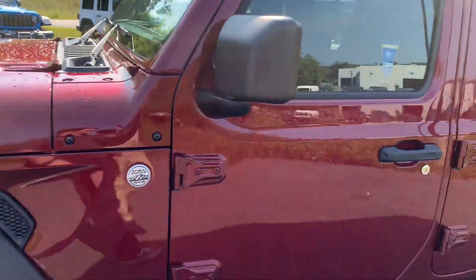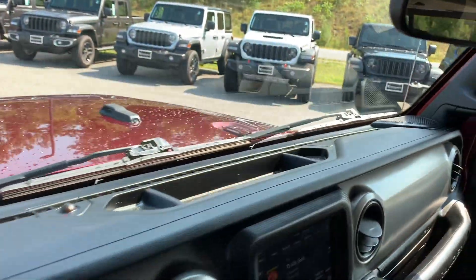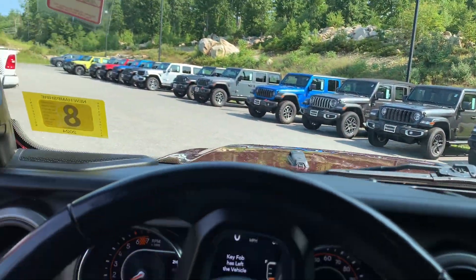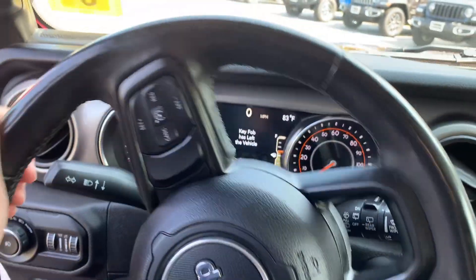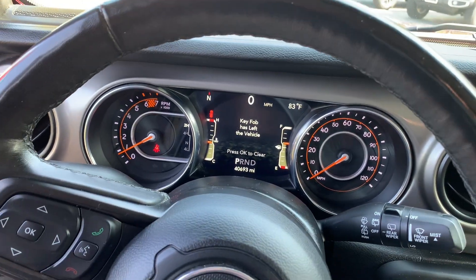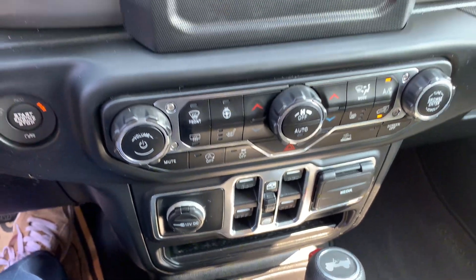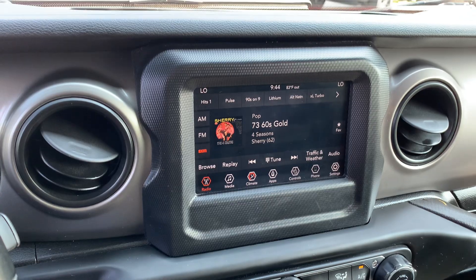Get inside. Going to be a 2.0 liter with 40,693 miles. Dual climate control with Apple and Android CarPlay. Also going to be installed with Sirius XM.